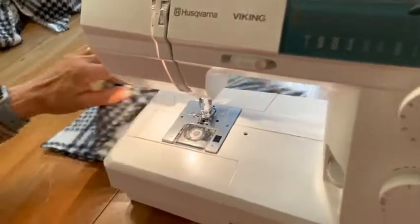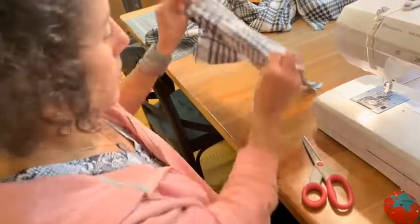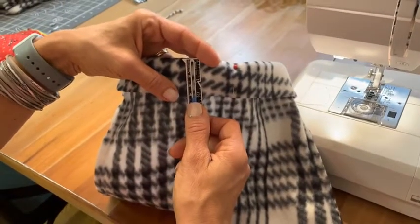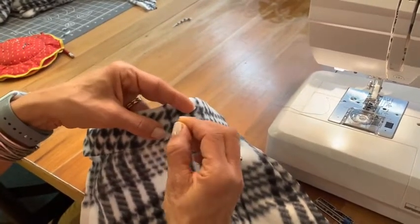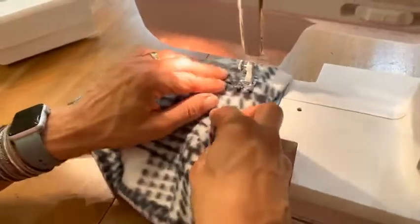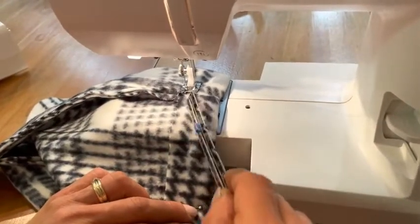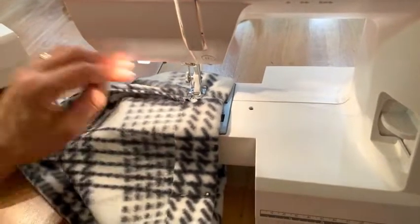Pull all the way around and try it on so we can see how much we want to hem it. Some people might want a little bit and some might want more. So I tried on my hat and measured it to what size I want, then I pinned it. You can make it with less if you don't want as much of a cuff. Now I'm going to go underneath — for any time you have a sleeve, go under that presser foot, lining it up so the edge of the fleece is on the left side of the presser foot — that's your guide to keeping it straight. Always start on the seam.